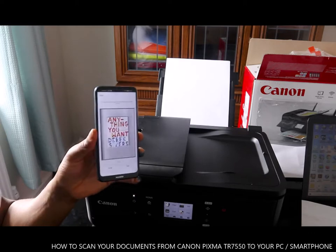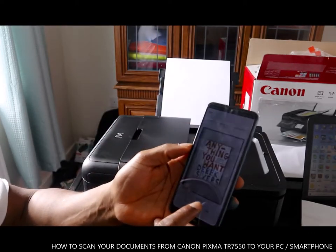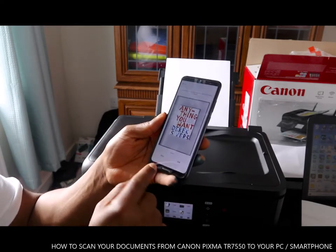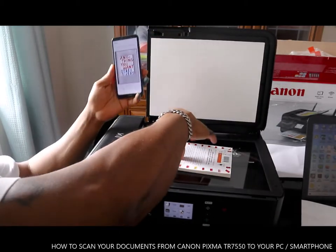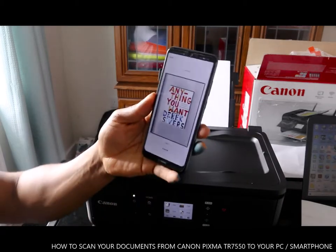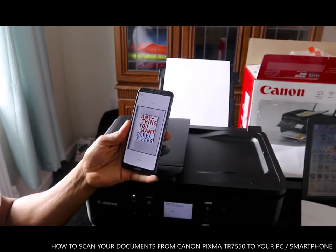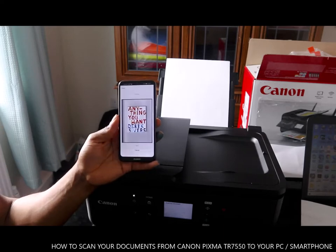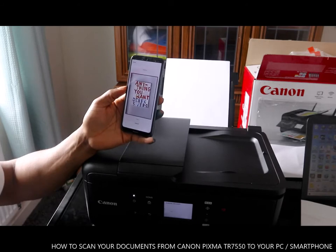This is the second document scanned. You can see from here it's showing you page two. If you want to exit, click exit; if you want to carry on, you just need to take this out and scan the other side and click scan again — so it will be three pages.